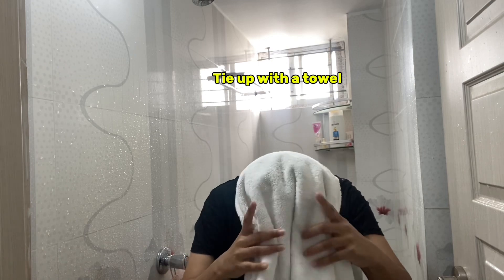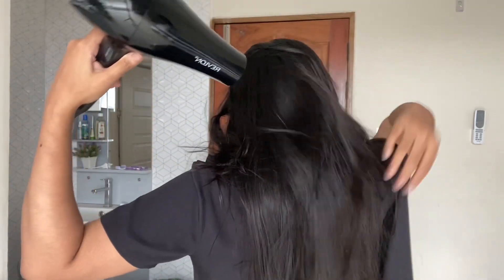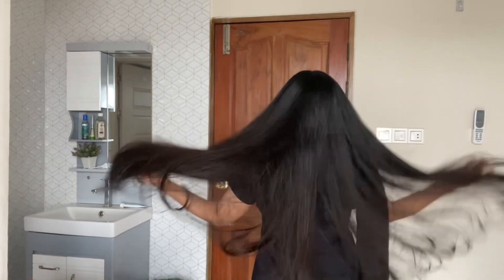Rinse off the extra water by flipping your hair like this. Now I'll tie up my hair with the help of a towel — the hair wash part is done. I just need to dry my hair and then I'll use a serum which I made at home. Before using the hair serum, I'm taking the help of my hair dryer. My hair is completely dry now — you can see it's so soft. I'm applying my hair serum on the edges of my hair. Don't use hair serum on your scalp — it's not a good habit.